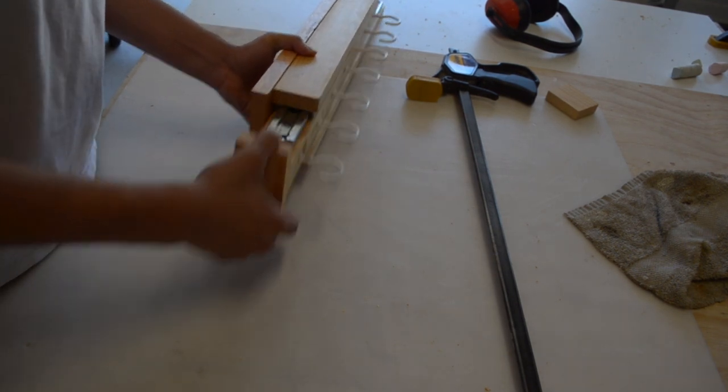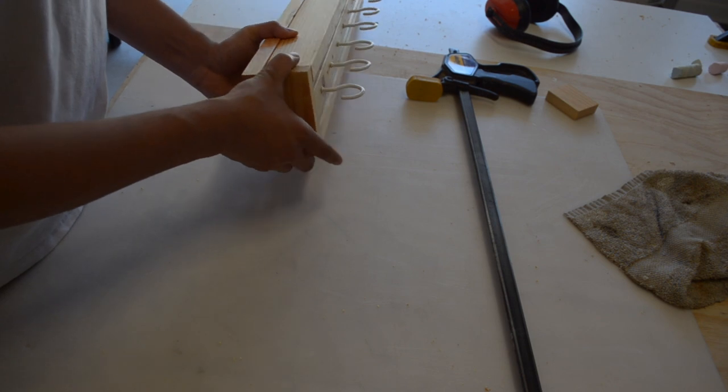Then we clamped everything tight, making sure to wipe off all the extra squeeze out while it was still wet. We then tested it out to make sure everything was working smoothly, then went to the cabinet to start installing the hanger.